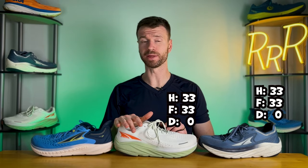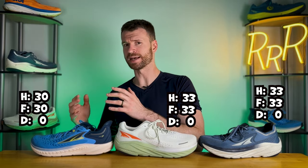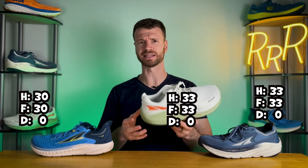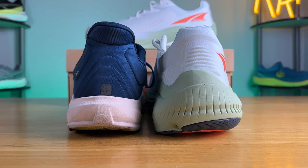The stack height remains exactly the same at 33 millimeters in the heel and 33 in the forefoot, for that classic zero millimeter Ultra drop. The Tauren has just three less millimeters of stack height with 30 in the heel and 30 in the forefoot, but the Via Olympus line has a lot more volume to the midsole — it just feels larger overall even though it only has three more millimeters of height.